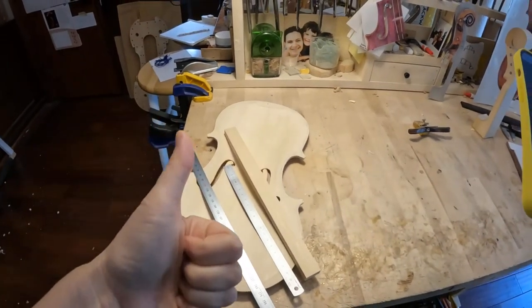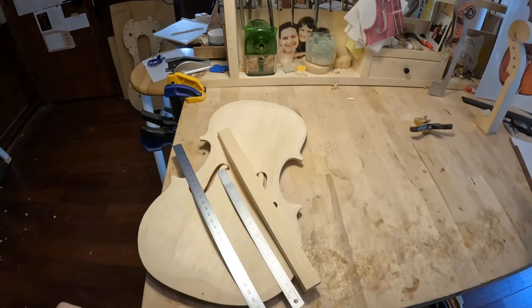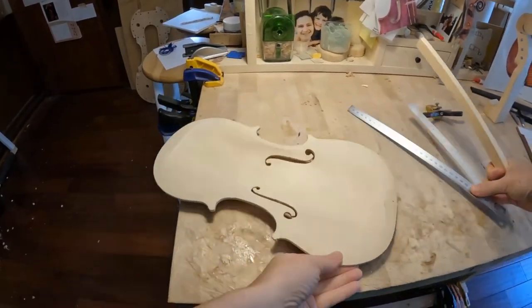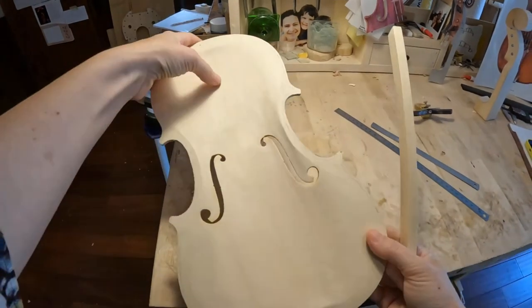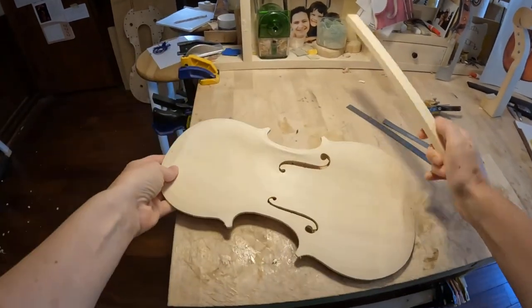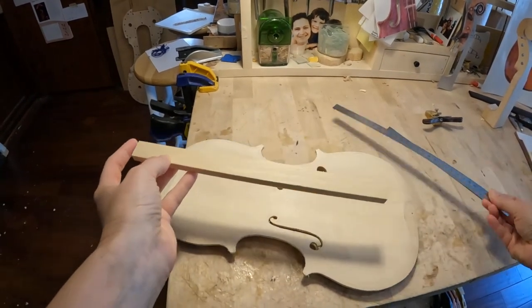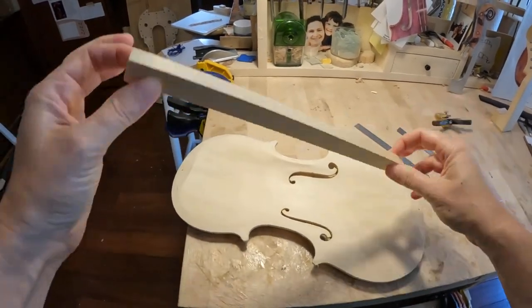Hello everybody! We are here and we are working on the bass bar for this violin today. I already signed here where I wanted to place it. I already cut the bass bar 27 centimeters, so now we are going to work on the thicknessing.